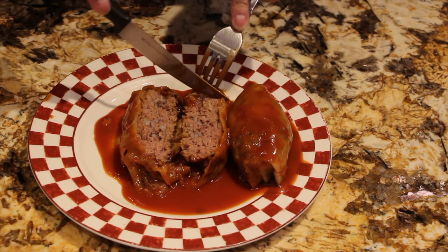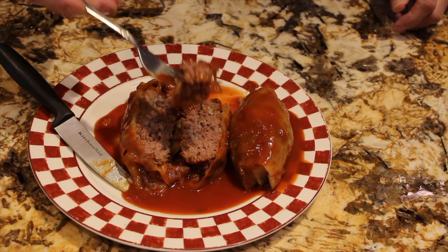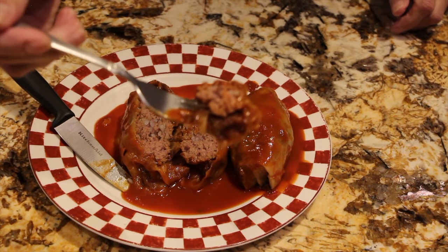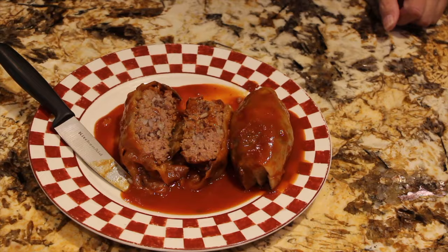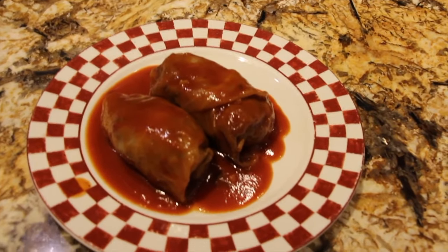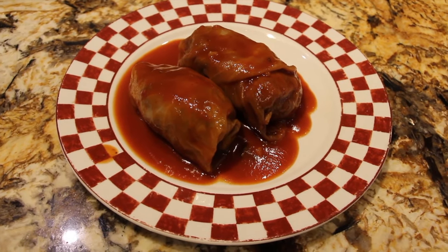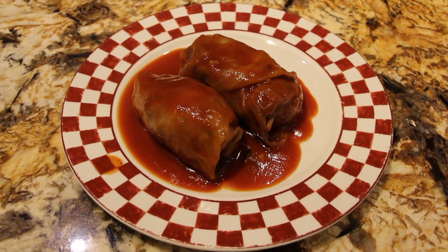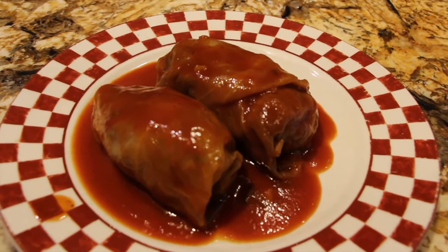I'll take a little bite — perfect bite. Mmm, boy is that nice and tender. Super duper good! Thanks so much for tuning in to another episode of Cheryl's Home Cooking and watching me make my pigs in a blanket, or what the Polish people call Gwomkies. Thanks for watching and I'll see you guys next video. Bye-bye!